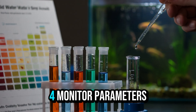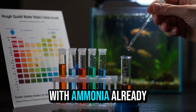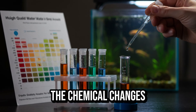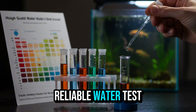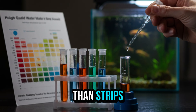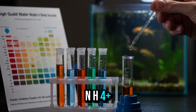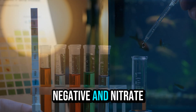Step 4: Monitor Parameters — Track Water Chemistry. With ammonia already present and the filter running, the next step is to monitor the chemical changes in the water. You'll need a reliable water test kit. Liquid kits are more accurate than strips. During cycling, you should test ammonia (NH3/NH4+), nitrite (NO2−), and nitrate (NO3−).